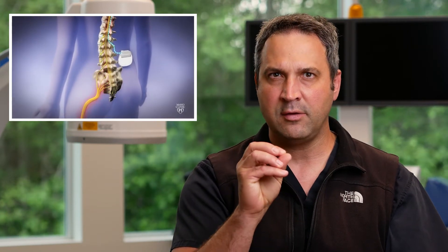Spinal cord stimulation is the procedure that we utilize that actually places some small energy on the backside of your spinal cord to help block the pain going to your brain. These devices are patient-controlled. The devices all work very similar; however, the device is specifically programmed to your pain to improve your pain control. We work very closely with the representative from the major spinal cord stimulator vendors as well as your pain team to dial that in specifically for you.